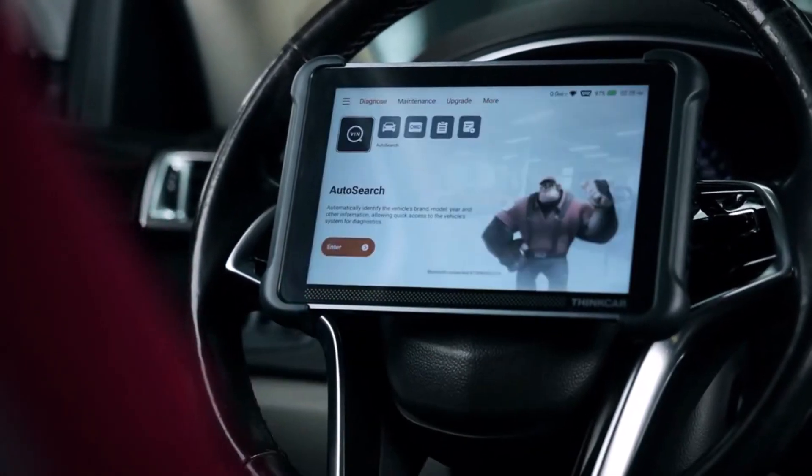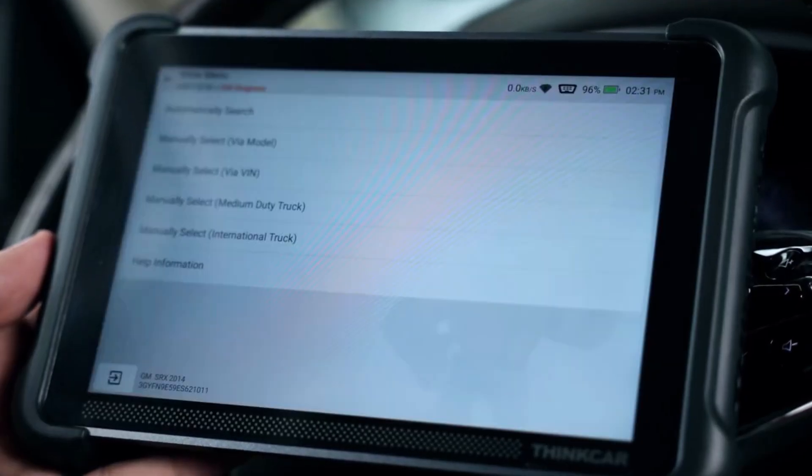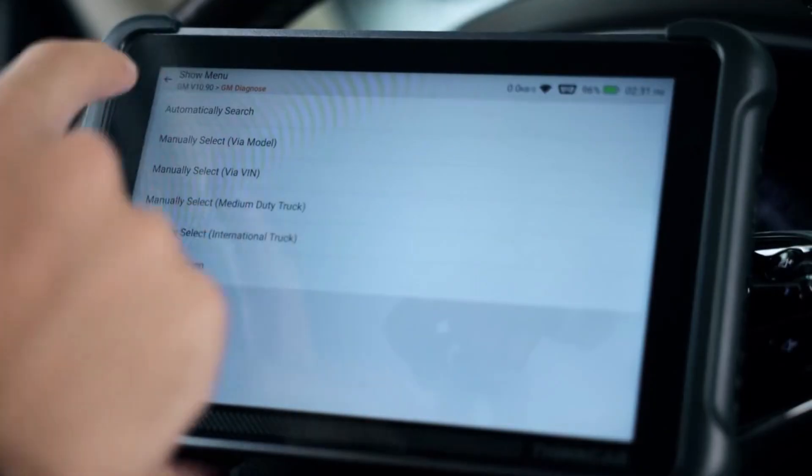It connects via both Bluetooth and Wi-Fi, so you don't have to deal with messy cables. Plus, it's CE certified and CCC approved, so you can trust its quality and safety.